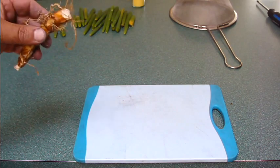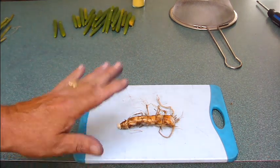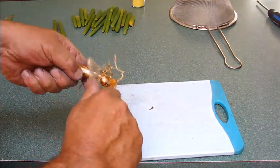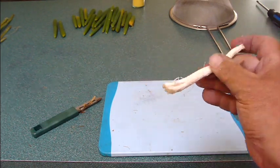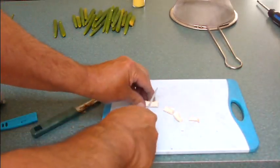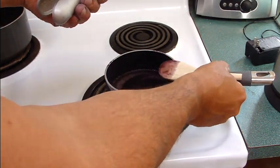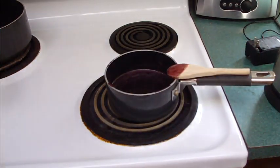I don't have pectin to thicken the jelly, but I do have the next best thing — I grabbed some cattail rhizome, which is a thickener. I'm going to peel it and use a garlic press since I only need a little bit just for thickening. I may use the rest of the rhizome for thickening the stir fry as well.